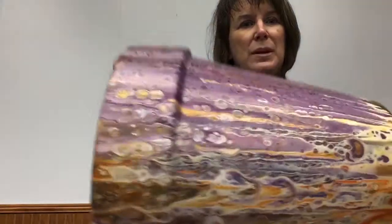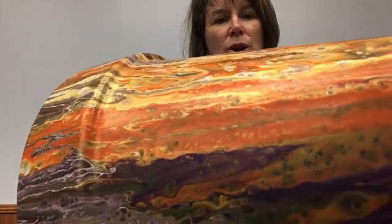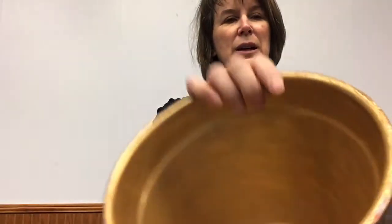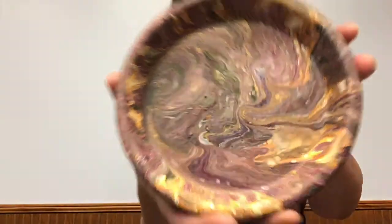Hey crafters, welcome back to Volusia Library Gets Crafty! My name is Rhoda and today we are going to make a dirty pour paint pour on a terracotta pot. You can see a little bit of the gold coming through, a lot of jewel tones, even the bottom. I just painted the inside and even did the coaster at the bottom, and the bottom is gold. I just love all the colors and how they swirled.